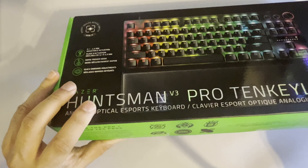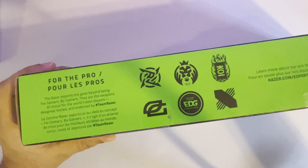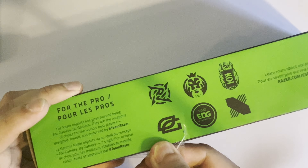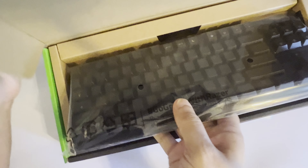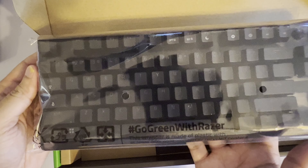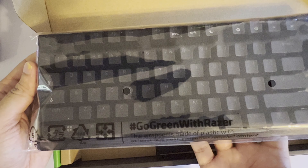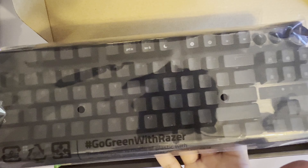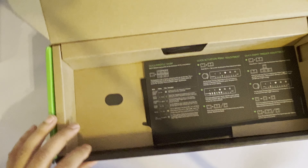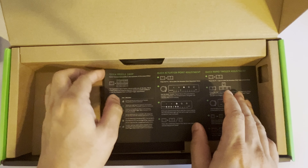I'll go ahead and open it up. I'm a little OCD where I like opening it carefully rather than cutting it. So there's the keyboard — Razer going green. This wrapper is made of plastic with at least 30% post-consumer recycled content. The keyboard is surprisingly lightweight but feels good. There's also a quick profile swap guide showing key presses.